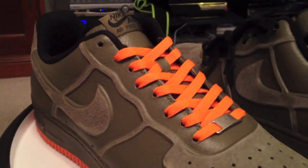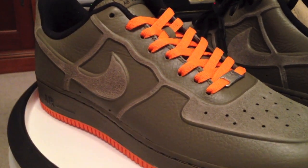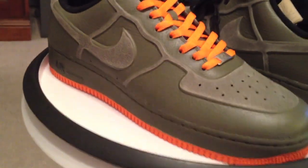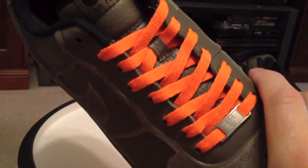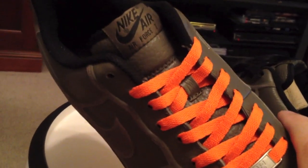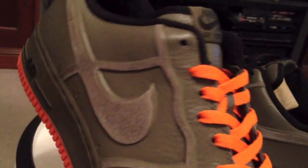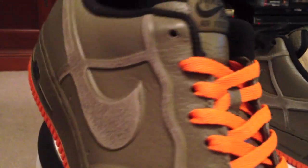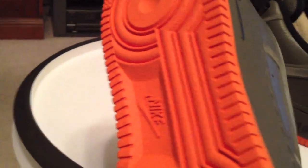Some may like it, some may not. Feel free to comment — tell me which one you like. I will be wearing them with the orange laces. I think that just does so much more for the shoe. It brings out those darker olive military style colors. It takes the top to bottom — the symmetry is much better and just makes for a better overall Air Force One.